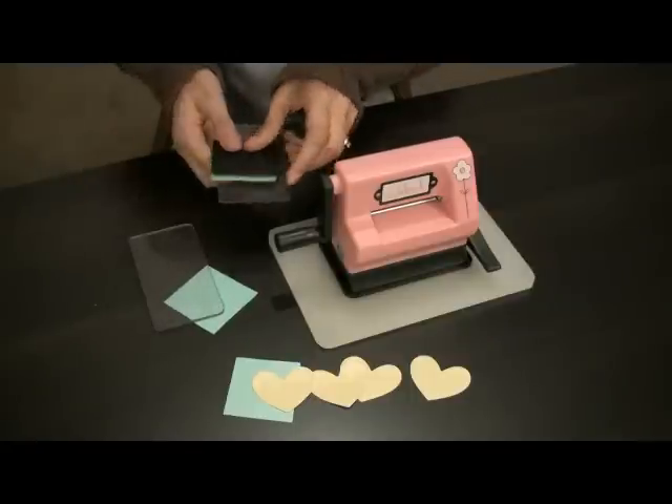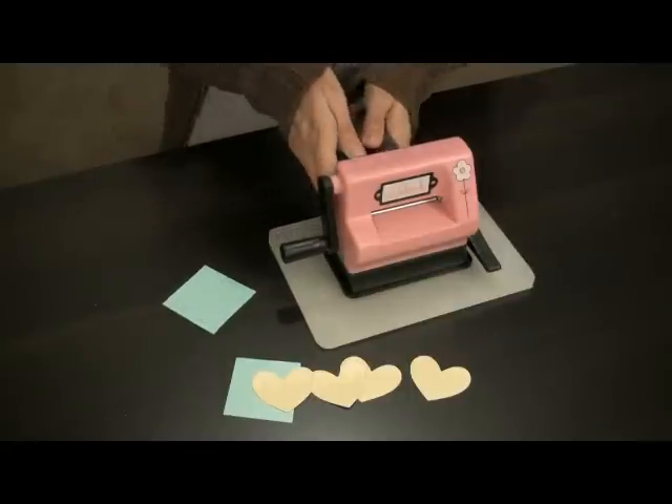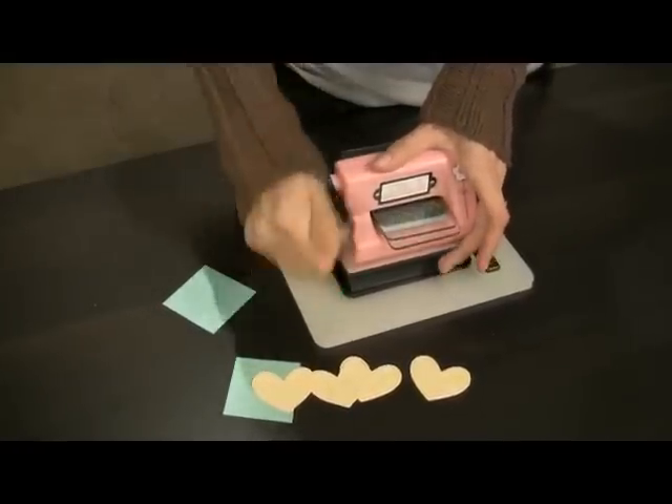Grab a cutting pad for the bottom, a cutting pad for the top, and you can load it in your Sidekick. It's going to feel tougher than running the Big Shot through. Don't worry, you won't break it. Just firmly turn.